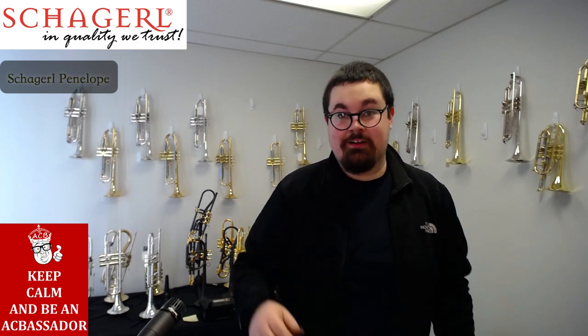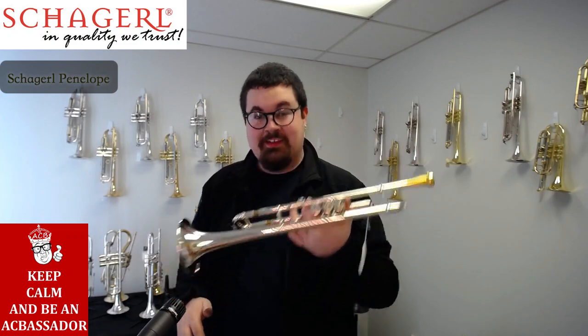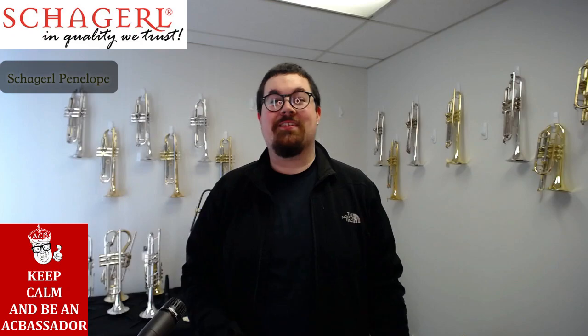The trumpet is a lot of fun to play. It sounds amazing. You get a little warmth in the sound from that gold brass. Check it out today at Austin Custom Brass. Thanks for watching, guys.